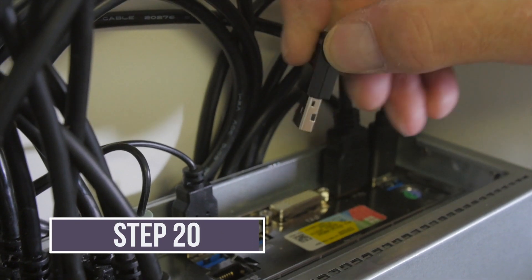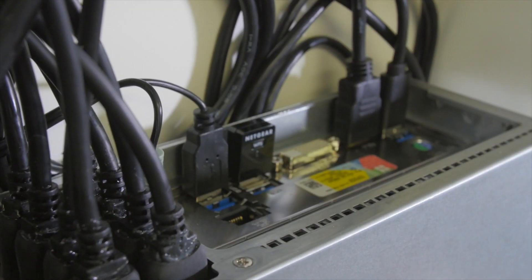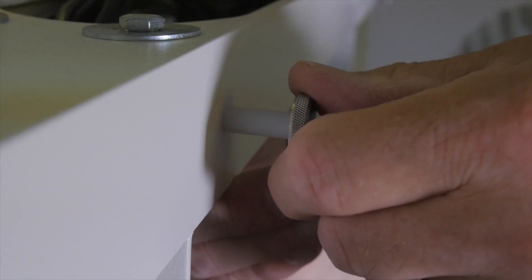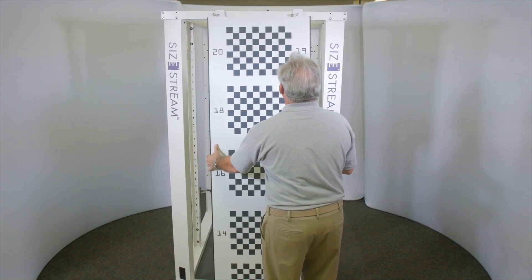Insert the USB Wi-Fi adapter into one of the USB ports on the computer panel. Install the alignment plane storage studs in the two holes in the top frame over the computer. Hang the alignment plane on the studs when not in use.